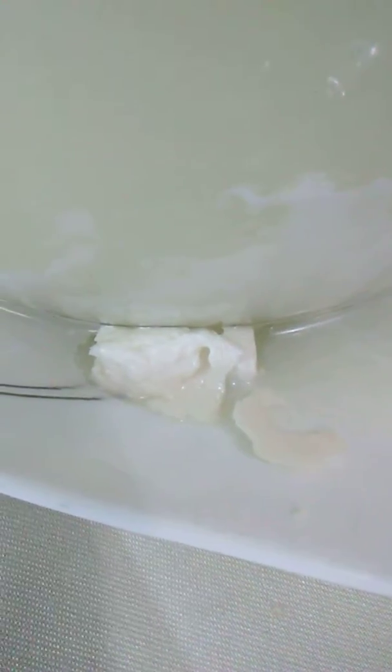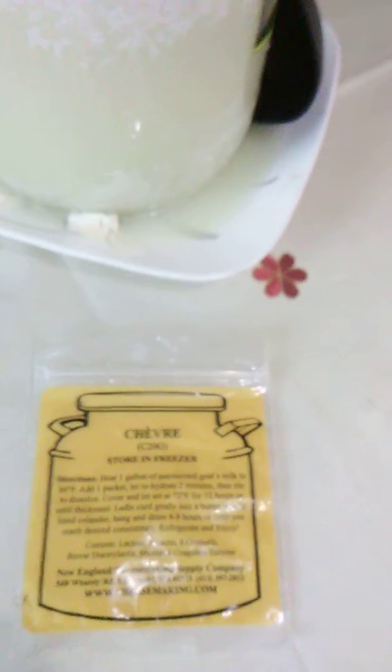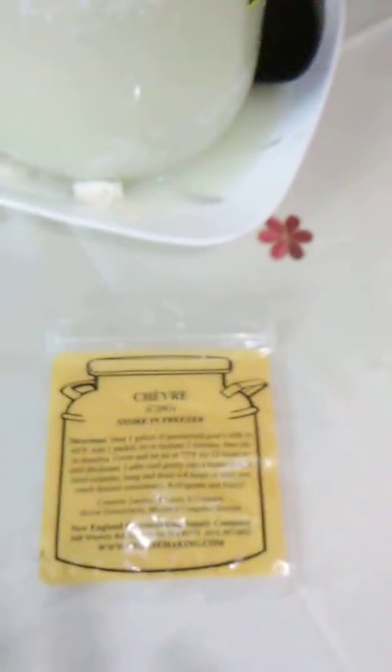This is a pretty good look at it. It's got a very interesting flavor, and I think we're both going to enjoy it. In a day or two I'm going to make mozzarella, so I'll give you a little video about that if you like.